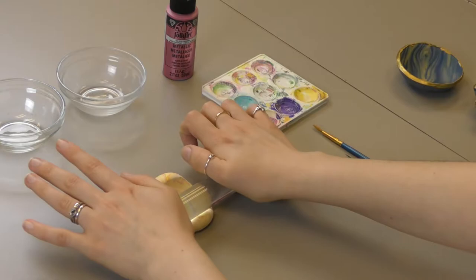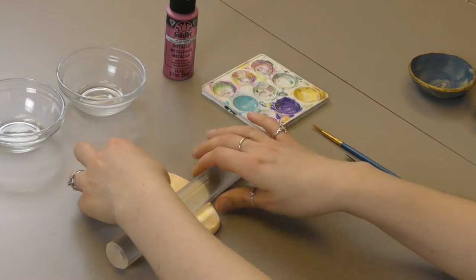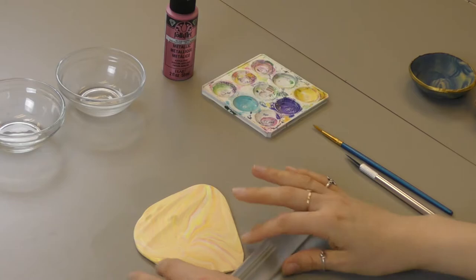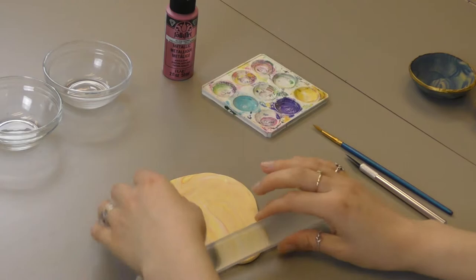You are going to roll it out. You want it to be about a quarter of an inch thick — pretty thin, but not so thin that it's going to flop everywhere. You want it to be a pretty even circle, and you want to get all those air bubbles out if you can, because otherwise those air bubbles are going to stay in your piece.